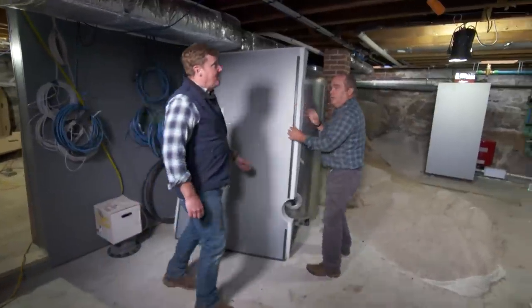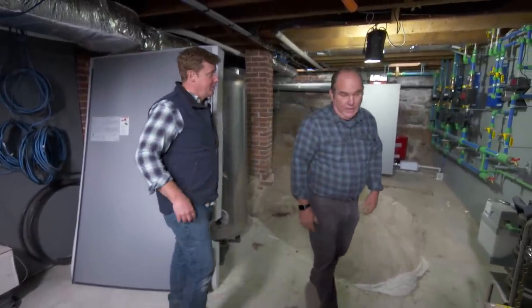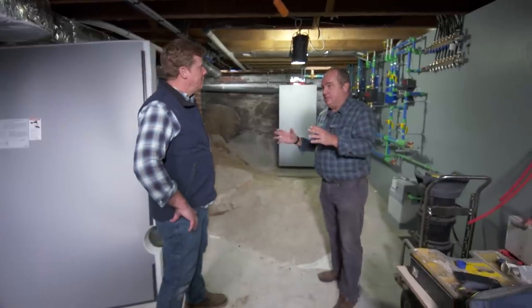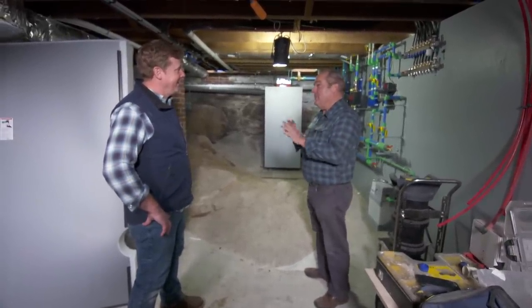Hey, Richard. Hi, Kevin. How are you? All right. A lot of progress down here, not just for this job, but going back 120 years. There was never an original heating system, and they added one for the caretaker, because it was just a summer place. But now we have a heating system for the next 100 years.